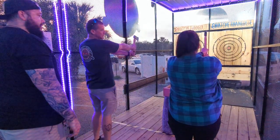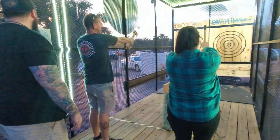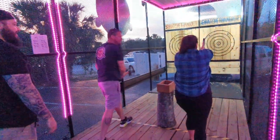Alright, so you're going to put your hand right there. Non-dominant on the bottom, dominant on top. And you're going to be just like that. You're going to bring it straight back over your head. Step hard. Now, release it high.